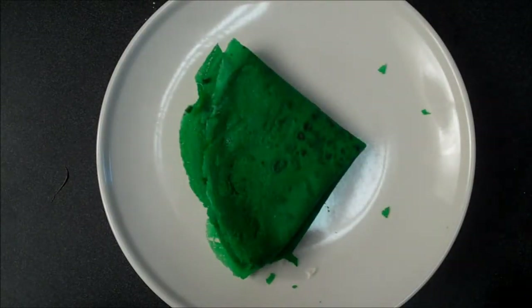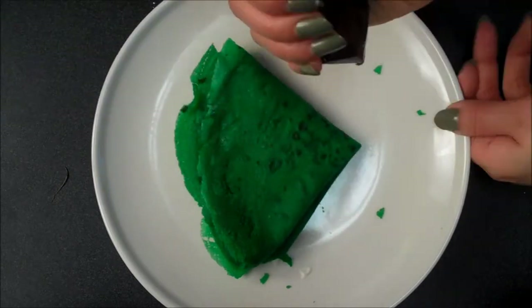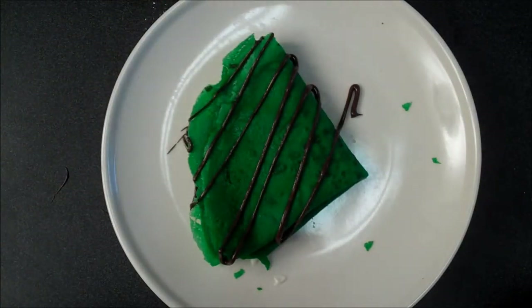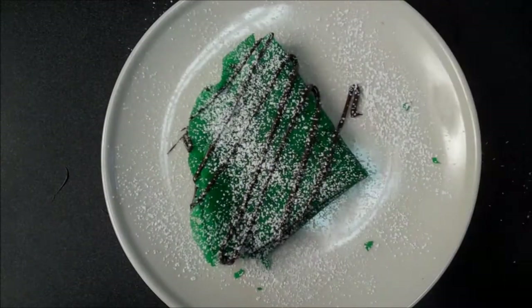I'm going to take my melted chocolate that I put into a plastic bag with the edge snipped off, and I'm going to just drape it with chocolate — just like that. Just for color contrast, and you know, chocolate never hurts anything — it makes everything better. And then I'm going to take some powdered sugar and just finish it off with a fine dusting of that, and you're ready to eat.